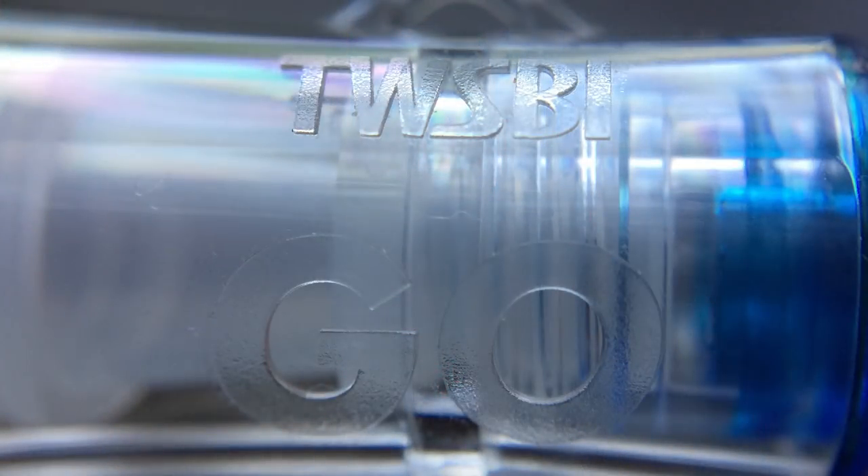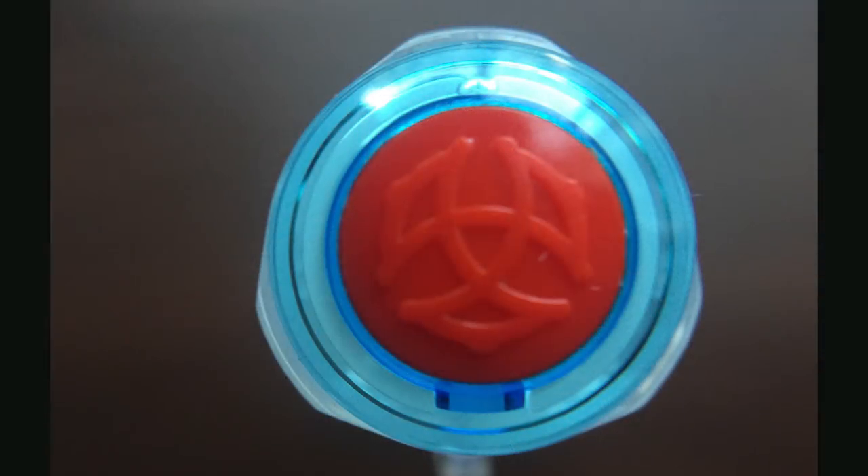On the side of the cap near the top, in raised texture lettering, it reads 'TWSBI' and 'Go.' The end of the cap is what I would call a rounded triangle. About halfway down the cap there are long triangular parts which serve as a transition between the triangular top and the circular bottom. Inside the cap there is a translucent inner cap that serves as the capping mechanism and provides a seal to better keep the nib from exposure to air.